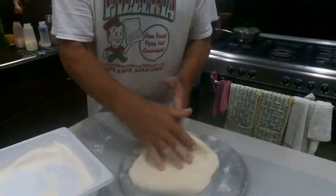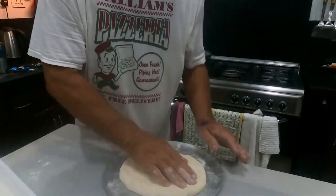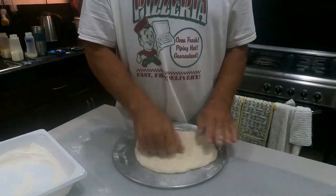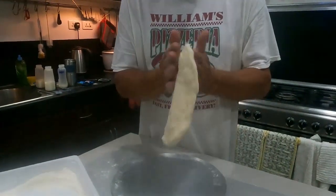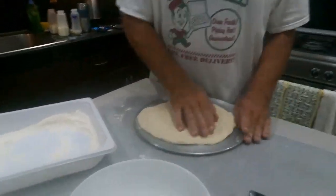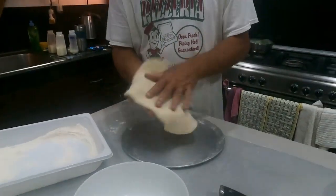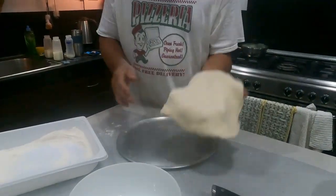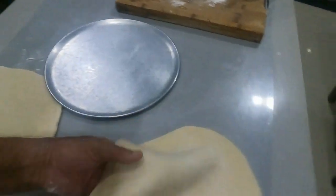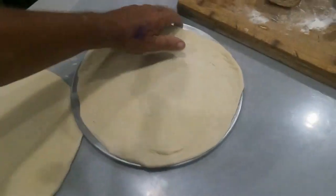And we end up with one pizza base — look at that! I can't throw it up in the air, guys — that doesn't work for me. But here we go — finished product! Look at that.